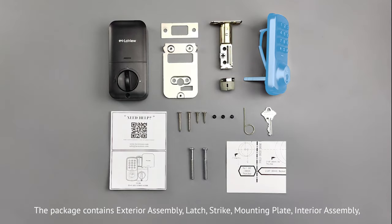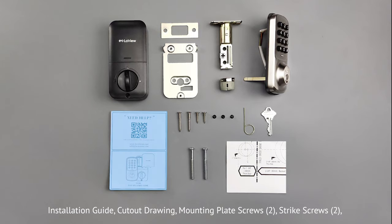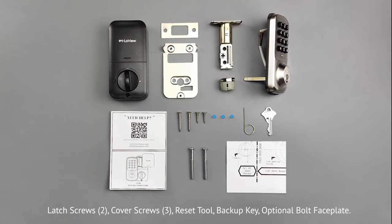The package contains exterior assembly, latch, strike, mounting plate, interior assembly, installation guide, cutout drawing, mounting plate screws, strike screws, latch screws, cover screws, reset tool, backup key, and optional bolt faceplate.